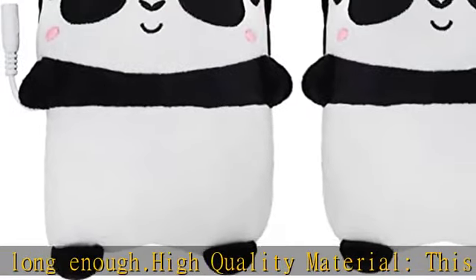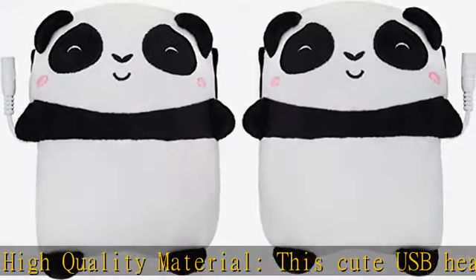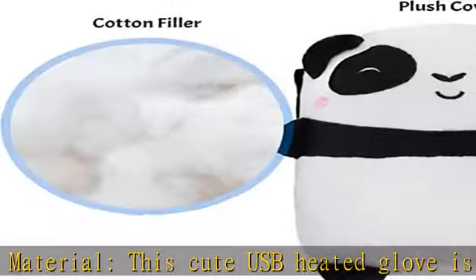Cute panda look — super cute cartoon panda look easily makes you look cuter. Comes with a four feet (125 cm) long USB cable. Feel free to do your own work.